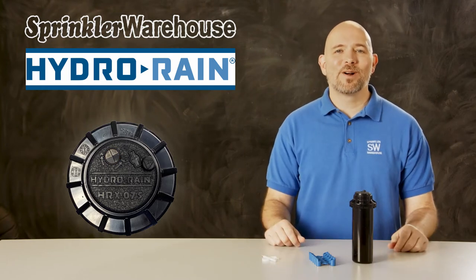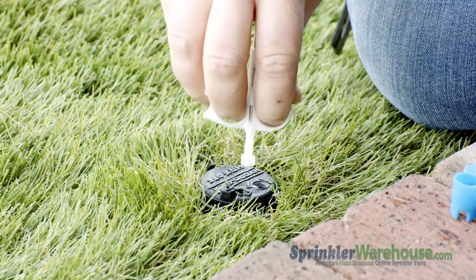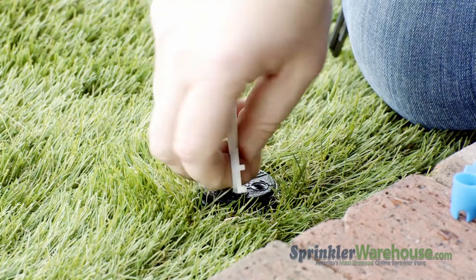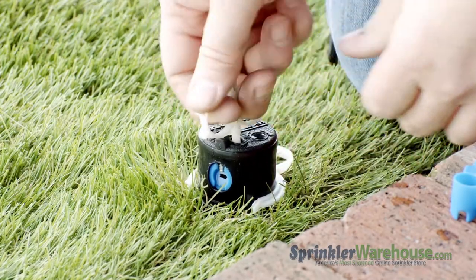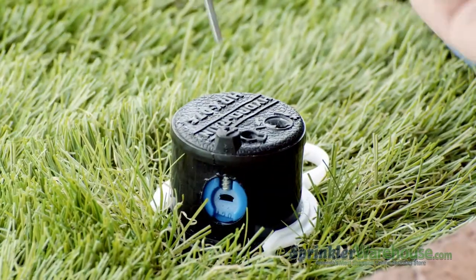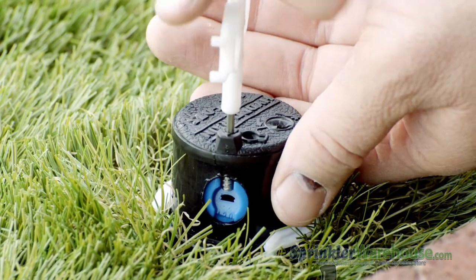Let's go look at one that's already been installed. Here's how to change out a nozzle. Insert the plastic end of the rotor tool into the lifting socket, turn and pull up. I'm using a hold up collar to hold the riser up while I work, but if you don't have one, you can hold it up with your hand. Back out the radius adjustment screw.